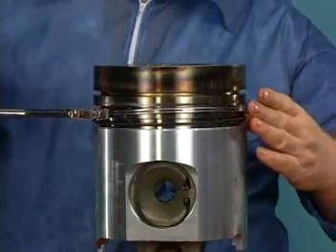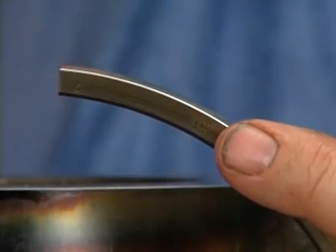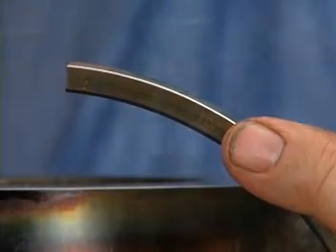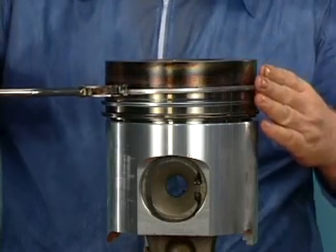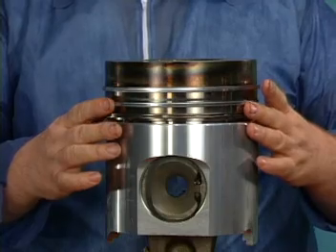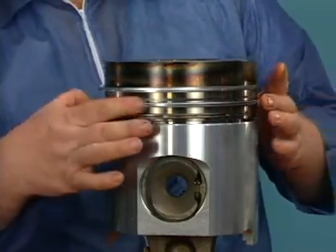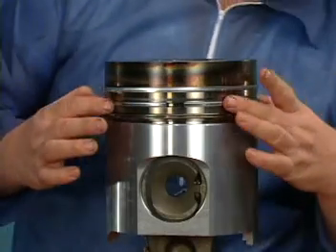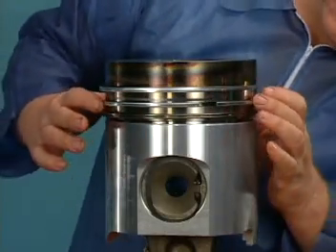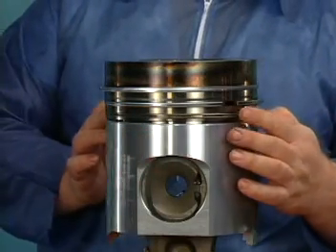Install the rings in their proper grooves on the piston. Note the top marks on the rings and install them so the top marking faces up. Rotate the rings so the end gaps are 120 degrees apart. Install the oil control ring so that the joint in the ring expander is opposite the gap in the oil control ring.